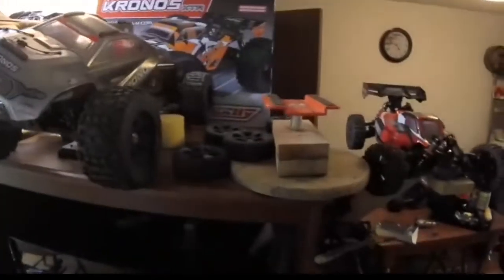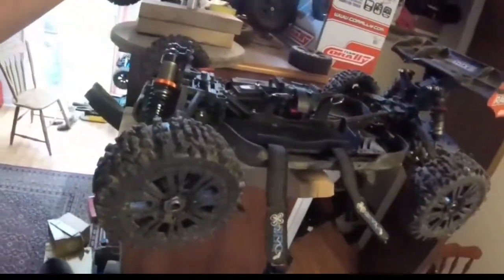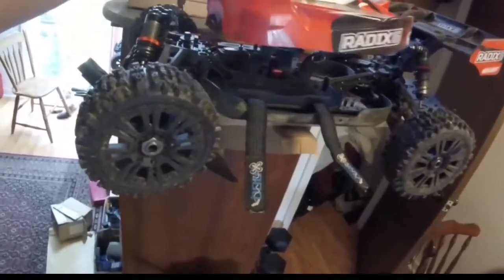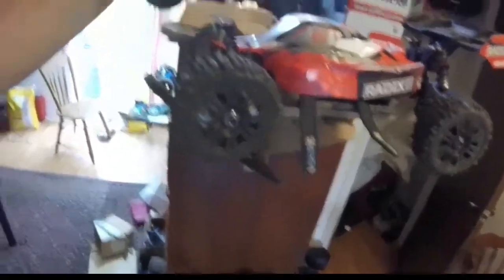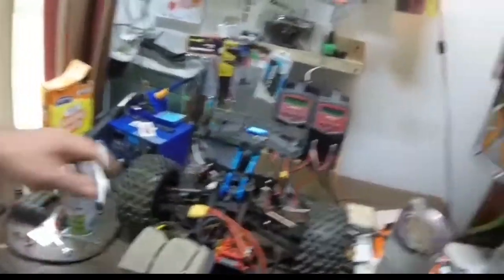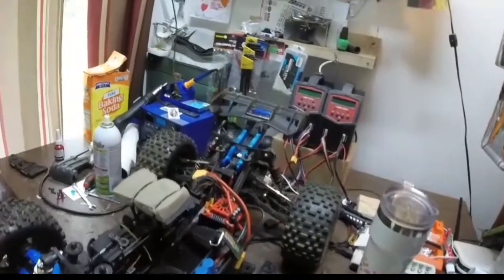I've been playing with the Radix, but the Radix doesn't even have an ESC or a motor in it right now. I'm going to put the Kuuron motor back in it — that's what it's called — and I'm going to put the BLX 185 ESC that I bought off eBay used. I'm going to put that in this buggy, and I've got to make a new roll cage before I do jumps with it. You got the blue rocking with the red — I love blue!